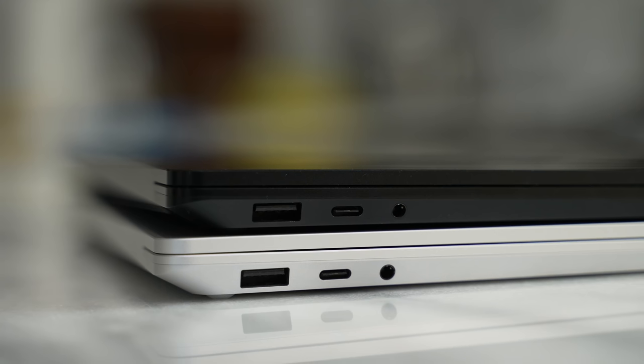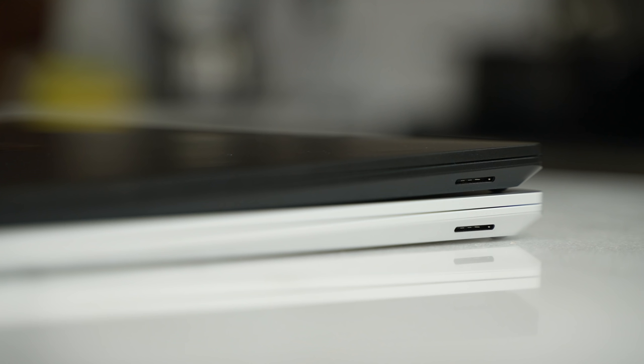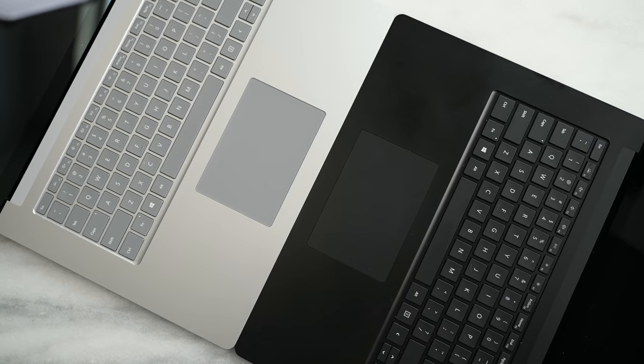In terms of ports you have a USB Type-C port on the left hand side as well as a USB-A port, and on the right hand side there is that proprietary charging dock. It's nice if you are part of the Surface family line, but I think it's time to move away from that — especially if they release the next Surface line — and move into purely USB-C. You can charge via USB-C, so not to worry if you don't have your Surface laptop charger.